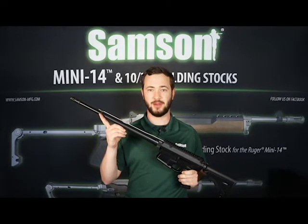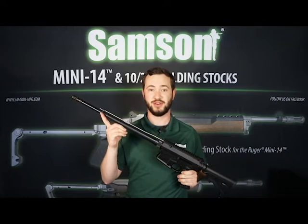Are you looking for a high-quality, lightweight, and low-profile gas block for your next AR build? Sampson Manufacturing has what you're looking for.